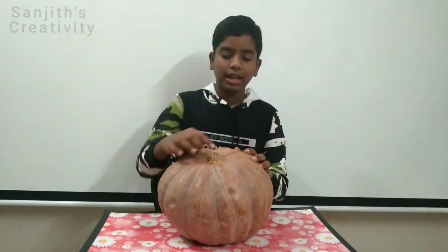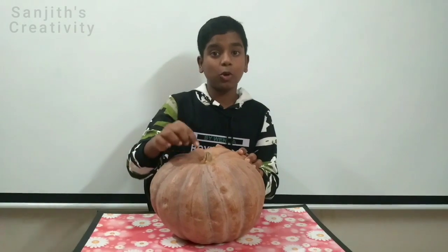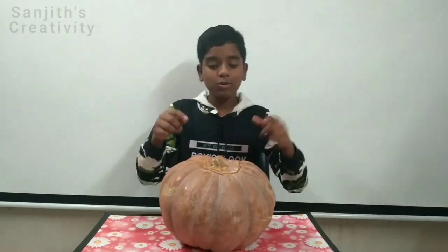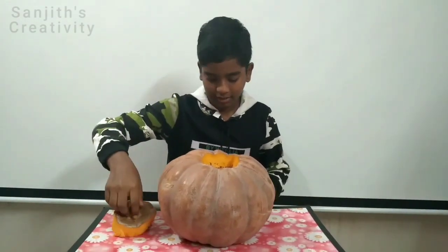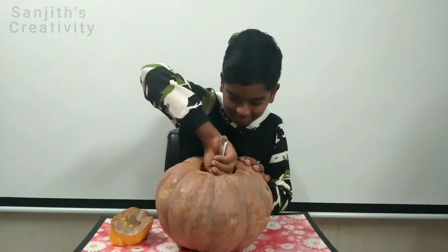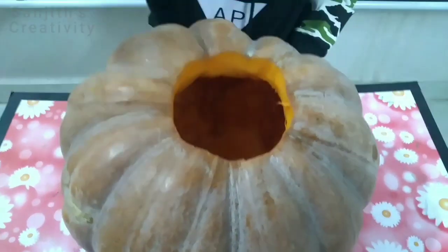Cut the part at the top of the pumpkin. Now hollow the pumpkin by scooping out the seeds and stuffs. Now see, we have cut the top part. The next step is to hollow out the pumpkin by scooping. Now see, the pumpkin is hollowed.